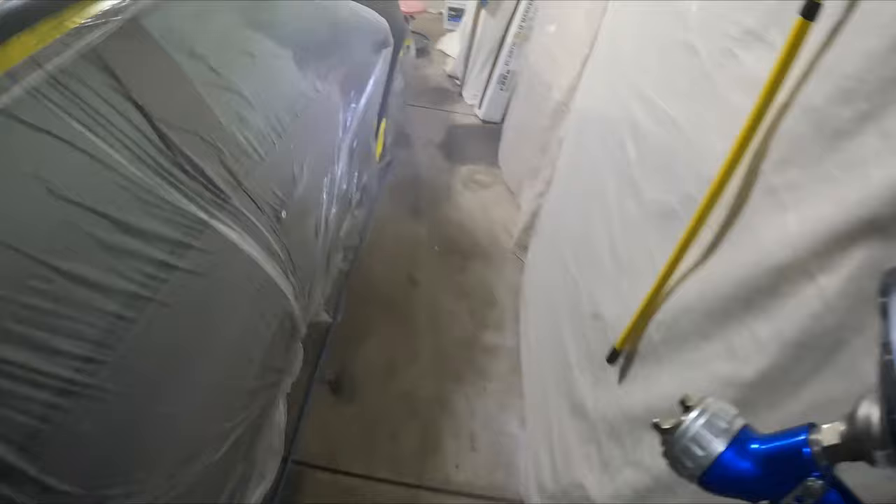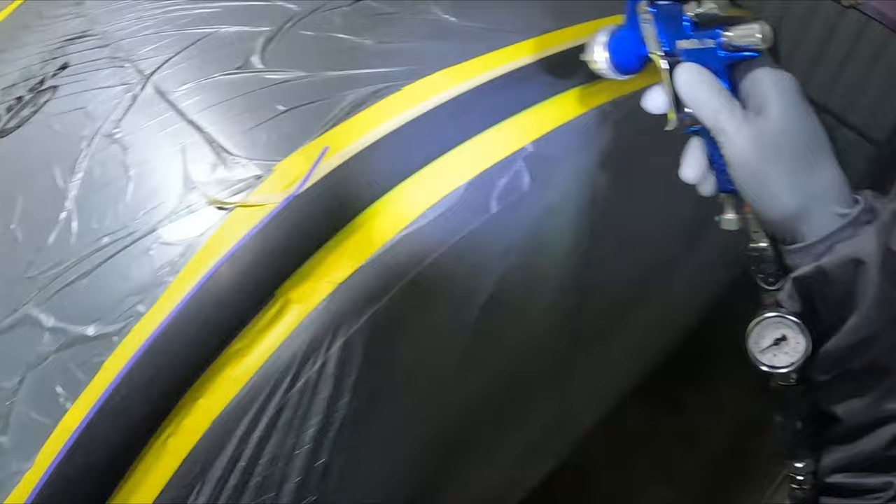The air cap I'm using on my Pro-Light — the gun is a Pro-Light Devilbiss — and it's got a 1.3mm fluid tip on it with a T110 air cap. That's the air cap out of the Pro-Lights that consumes the least amount of air.